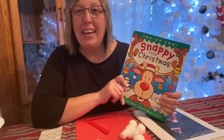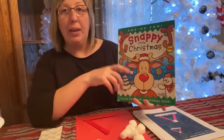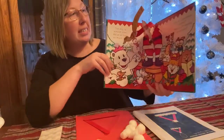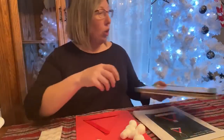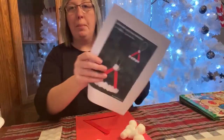Hey guys, Miss Brandy here again. Now we're going to make our craft for the book that we just read, Snappy Little Christmas. If you'll remember, at the very end of the book, Santa said Merry Christmas. So we are going to make a Santa hat Christmas ornament.